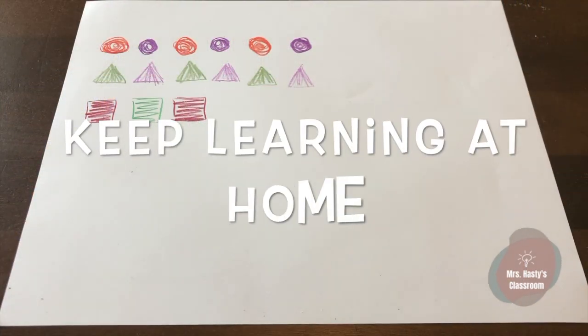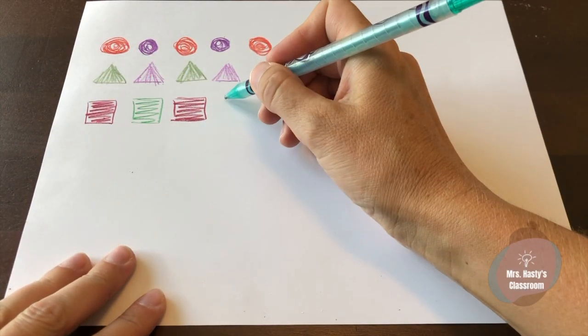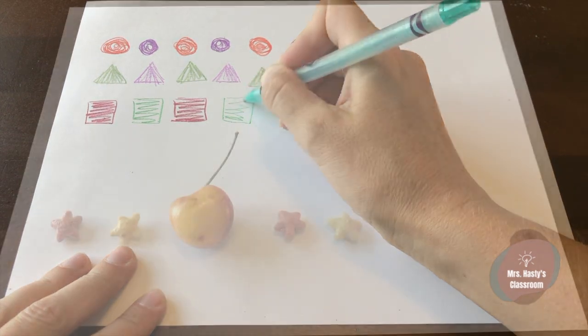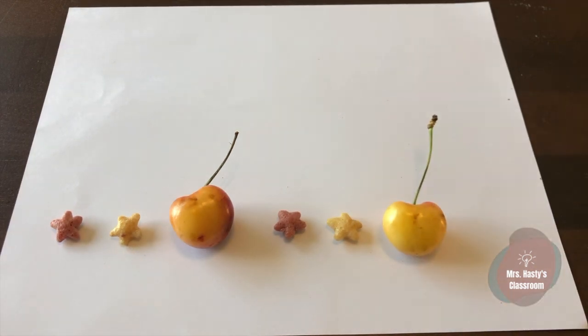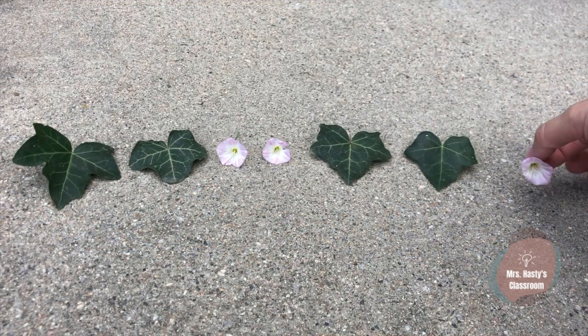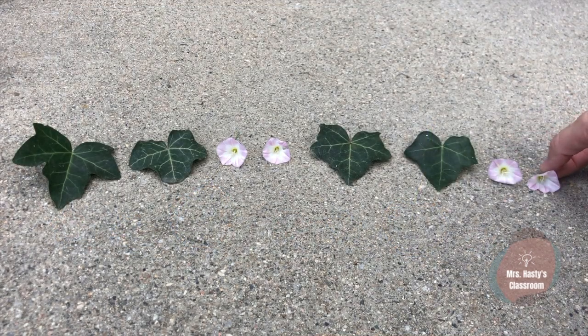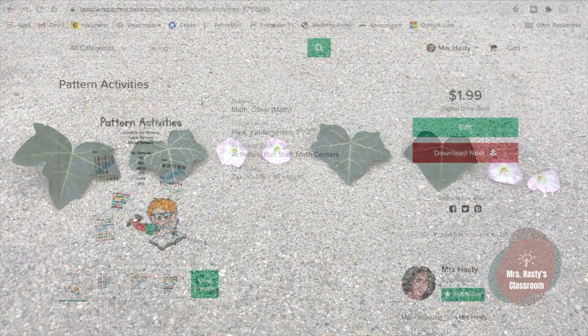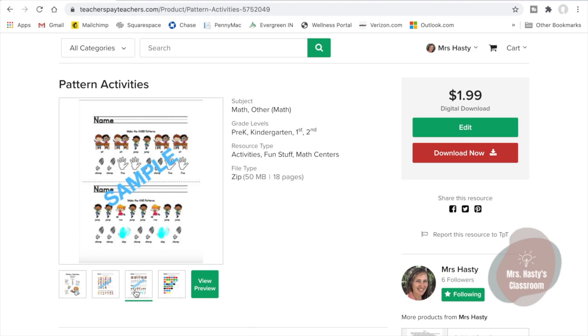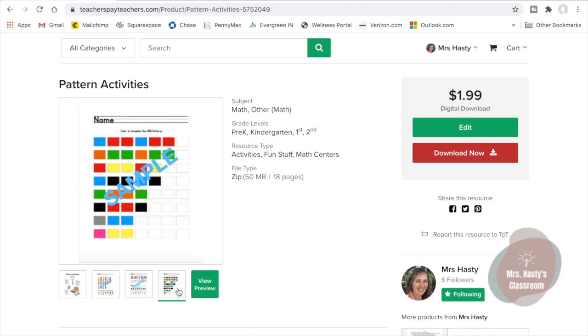Don't forget to come back again for more learning fun. Keep learning at home by making patterns with crayons, markers, or using stickers. Have fun with your food by making patterns at snack time. And when you go outside, look for things that you can make patterns with. There are printable resources available at my teacher's store at TeachersPayTeachers.com.